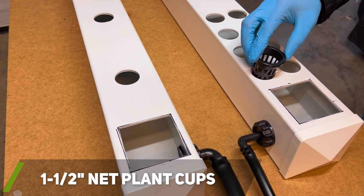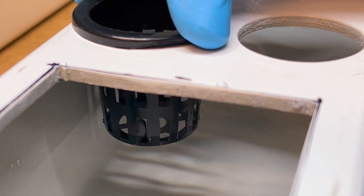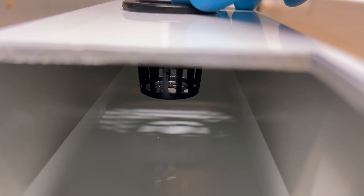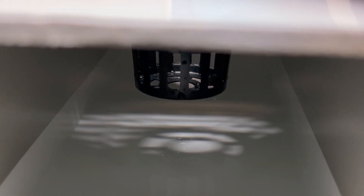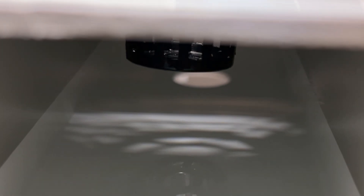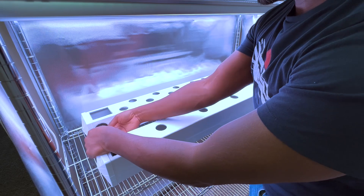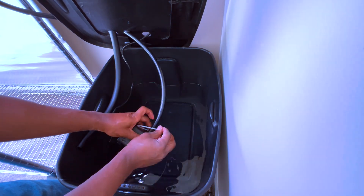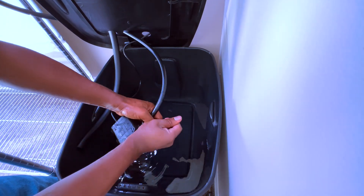In the first rail, the net cups will barely make contact with the water, which is enough for my grow media to stay moist. The second rail will have a lower water level because that rail will contain mature plants with longer roots that touch the bottom of the rail, so it is not necessary for the net cups to make contact with the water. After all the tests passed, it was time to move and set up the hydroponic rail system in my new grow room. To ensure the tubing connected to my pump would not easily slide off, it was recommended to add a zip tie near the bottom of the tubing.